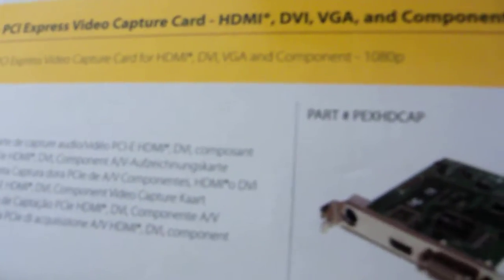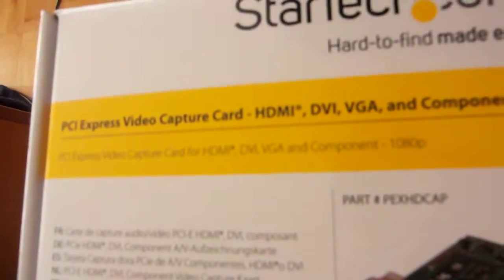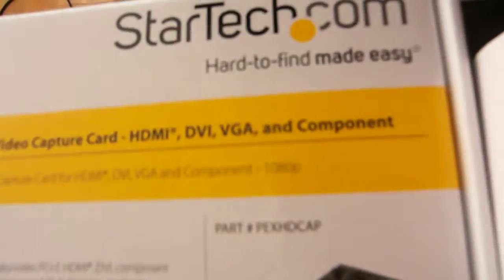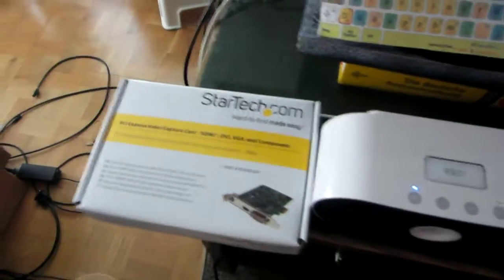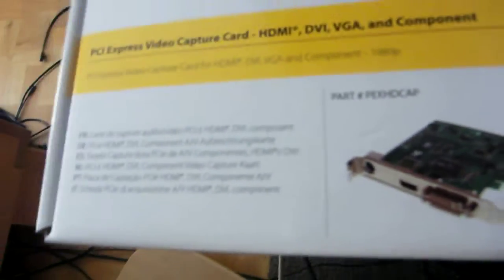Its main features are that it accepts HDMI inputs, so it's capable of Wii U recording as well. And it has a DVI-I port that accepts both DVI and VGA if you use standard adapters. That's kind of unique because very few capture cards accept VGA input without costing $500 or more.